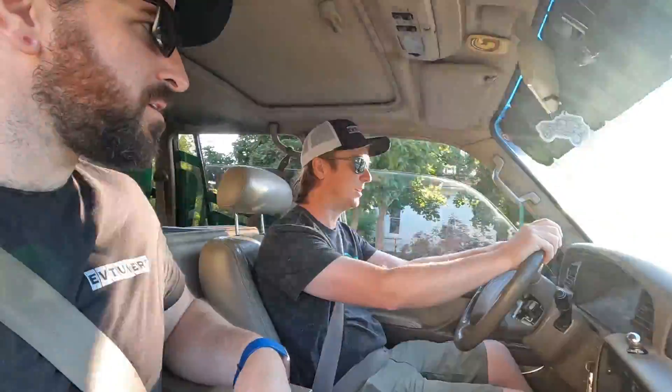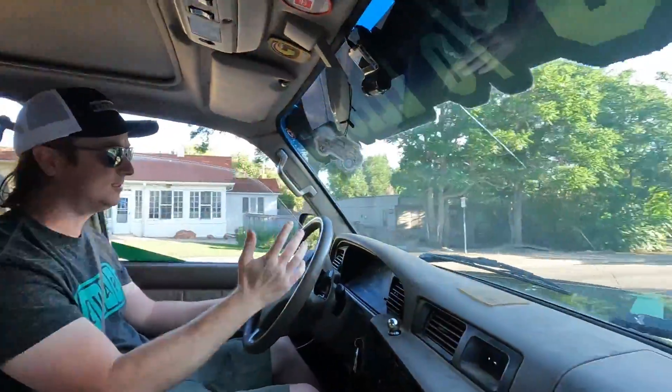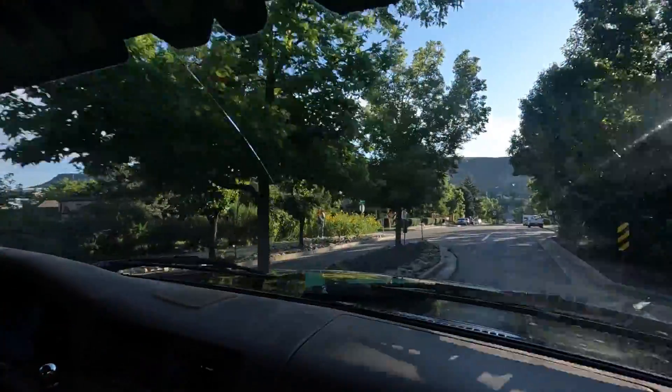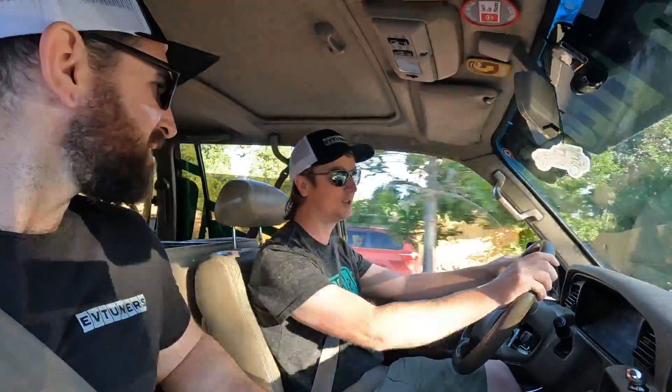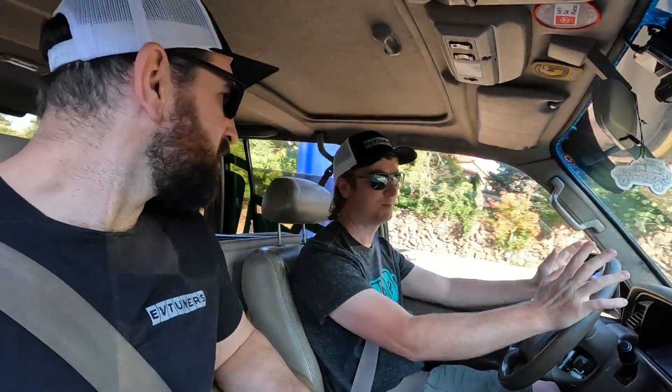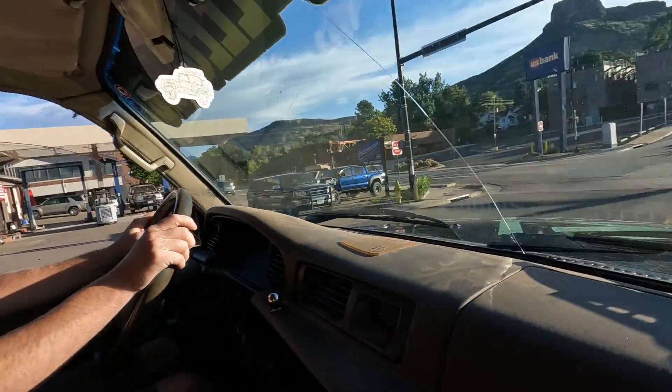The drive is smooth with good torque and pickup even at only 100 horsepower. The power delivery makes it feel peppy and easy to get up to speed. An old gas Land Cruiser would be shifting and making noise — underpowered and sluggish — but this is a pleasure to drive. Full regen isn't quite enough to stop you going downhill, but it makes a big difference.